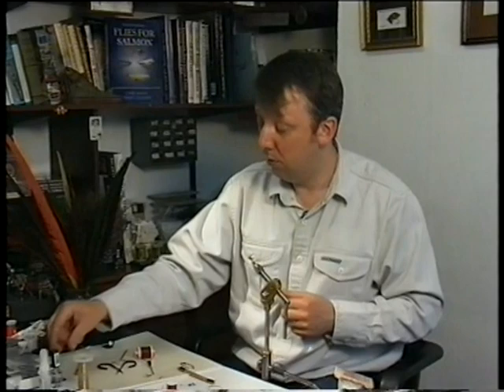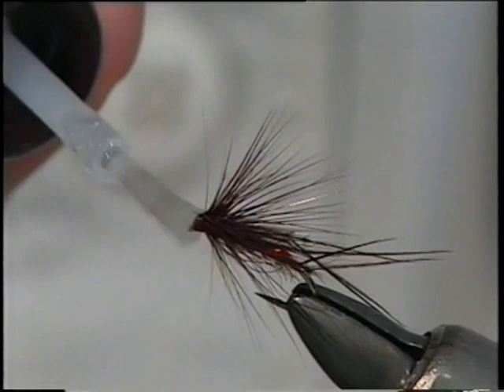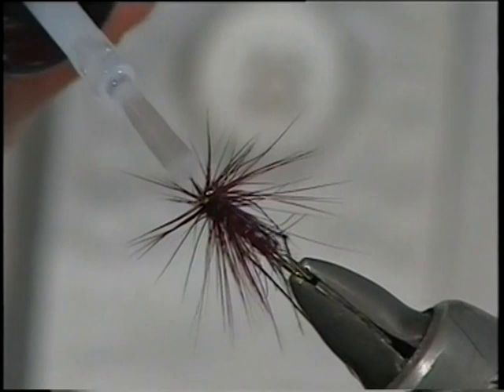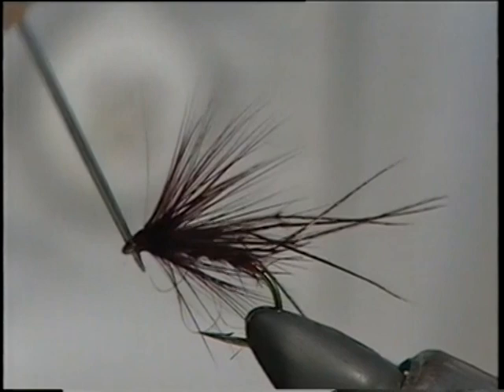All we have to do then is varnish the head of the fly. Again, using the brush, all the way around. Clean out the eye — keep going until it's clear. And that's the claret hopper.